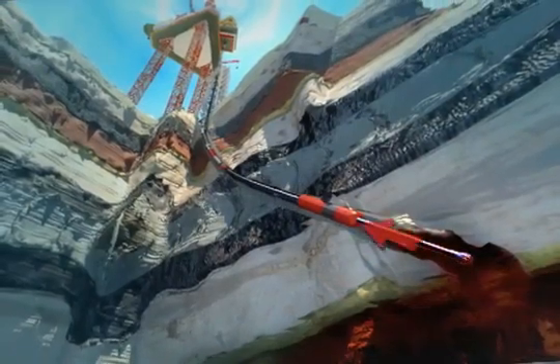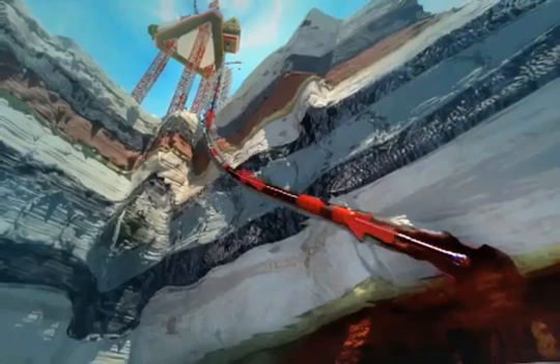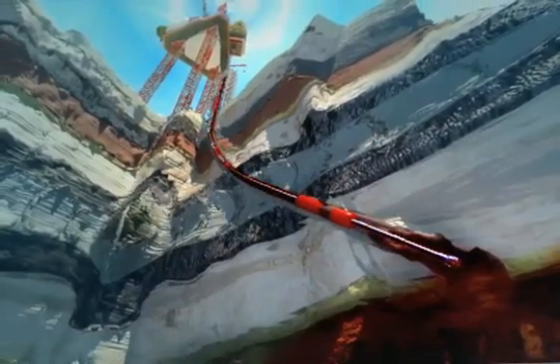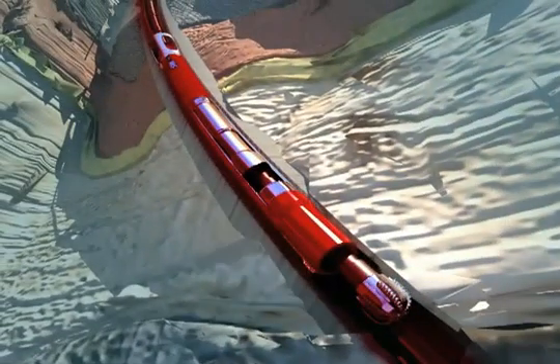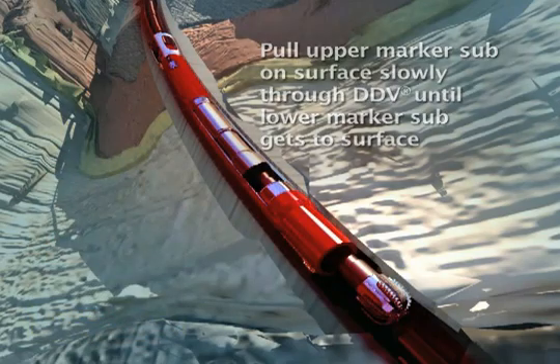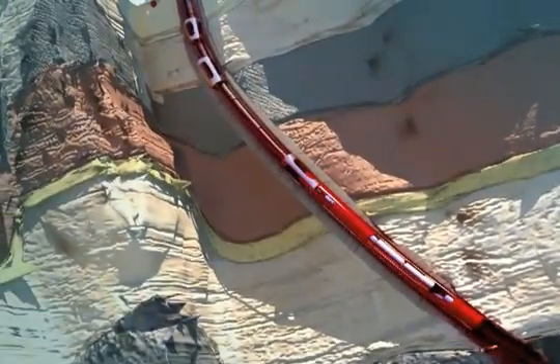Continue to drill forward following the drilling program. When a trip is required, strip out of the well using the rotating control device until the upper marker sub is at surface, indicating that the bit is nine joints below the DDV. Continue out of the hole slowly until the lower marker sub is at surface, then slowly lower the bottom hole assembly until the bit is positioned one joint above the DDV.